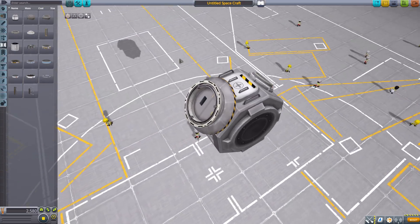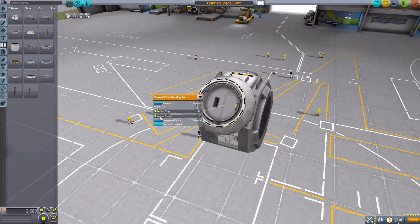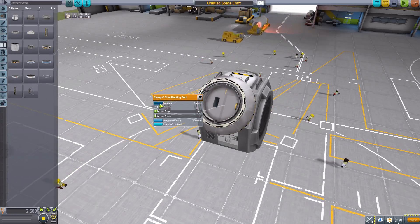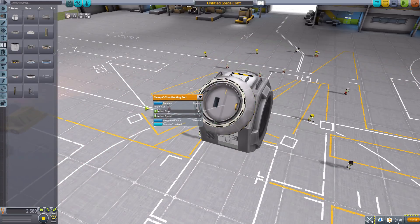For now we do at least have the clampotron and clampotron junior. What we can do here in build mode is right-click, and we have a couple of options. The first option is to enable or disable rotation. So if you have rotated it to where you need it, and you never want it to move again, you can just disable it and never have the fear of accidentally moving it further.